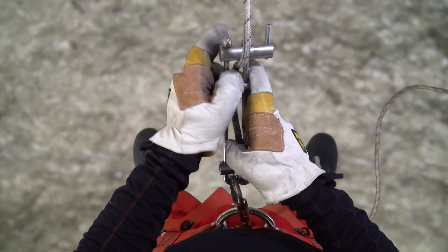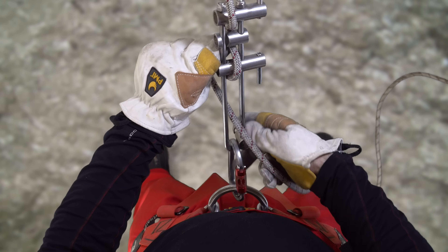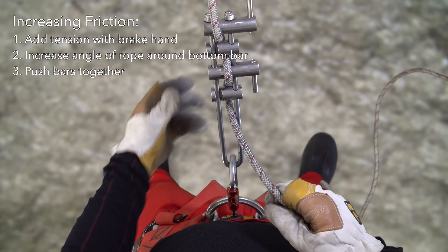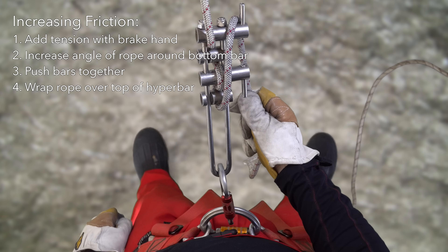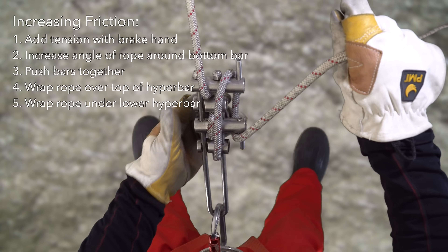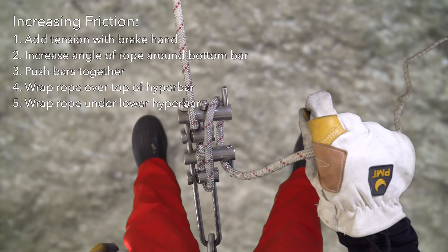Unlike a J-frame rack, with a U-frame rack brake bars are not added or removed to adjust friction. Friction can be increased by pushing the bottom bars of the rack upwards, which causes the rope to take tighter turns. Even more friction can be added by pulling the tail of the rope up and wrapping it around the upper hyperbar. If the micro rack is equipped with a second hyperbar, then rope can continue to be wrapped around both hyperbars until the desired friction level is achieved.